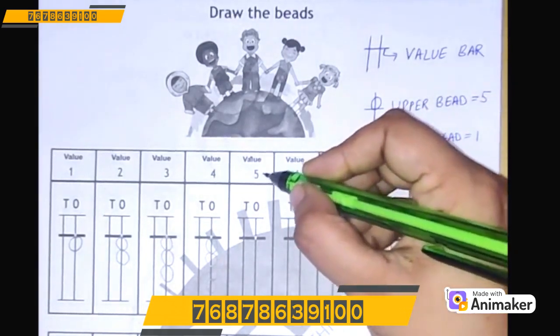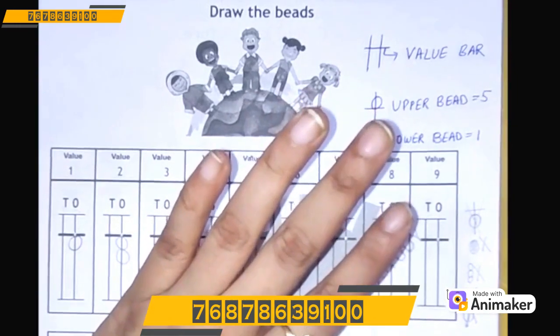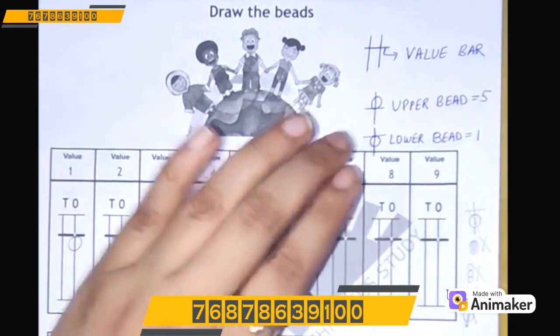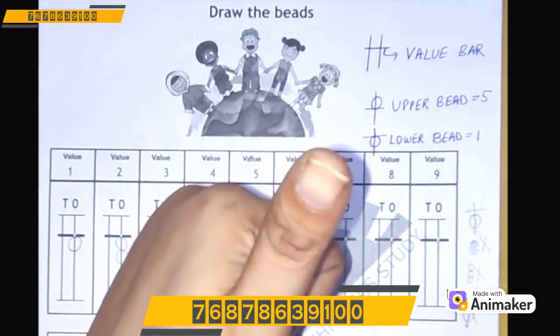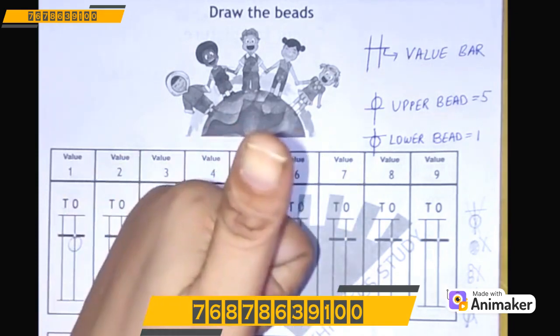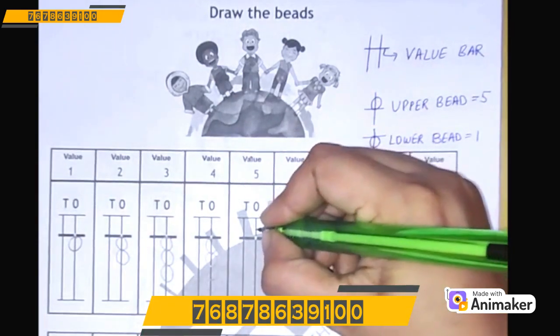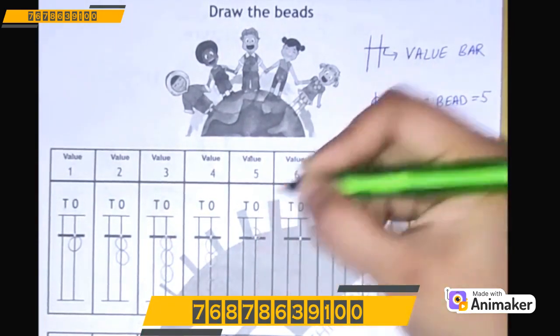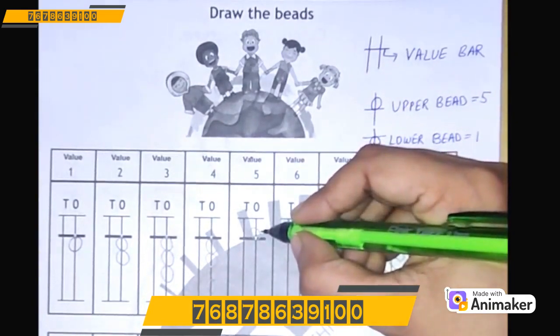Now make 5. We are having only 4 fingers, not more than 4 fingers. So here comes the magic of abacus! Do a thumbs up — your thumb represents the upper bead. So whenever you do a thumbs up, it means 5 in abacus. You will draw 1 upper bead here, and it becomes 5.